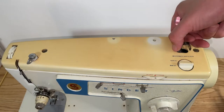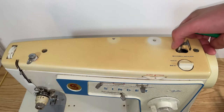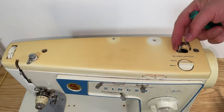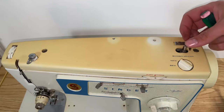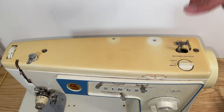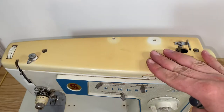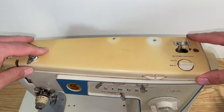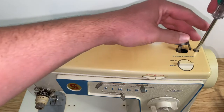In today's video I'm going to show you how to fix the bobbin winder on your sewing machine. This fix will solve the issue of your bobbin winder not spinning when wind mode is active. We're going to be doing this on a Singer sewing machine, however most machines are fairly similar.